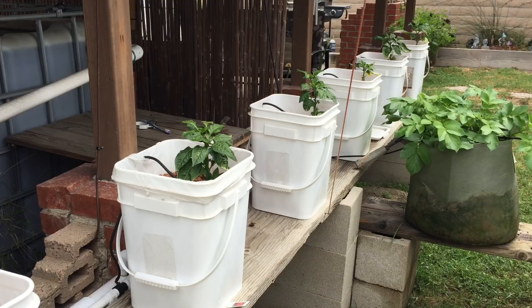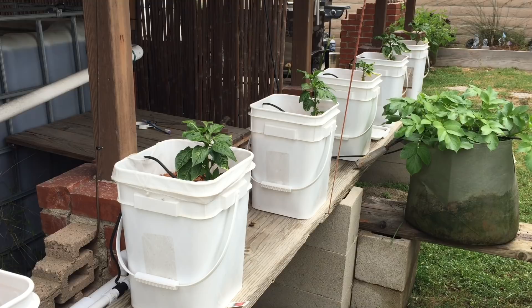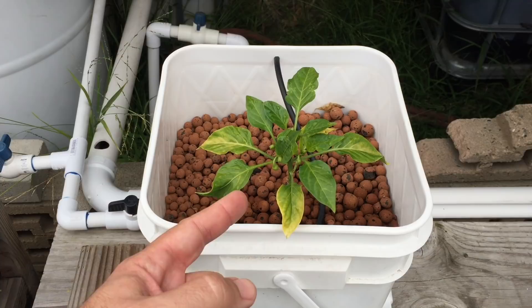Finally they're starting to grow, but I am noticing another issue. I think my magnesium is low in my system. So let's look at how to properly diagnose a magnesium deficiency and come up with a solution. This is actually a banana pepper and a sweet banana pepper.